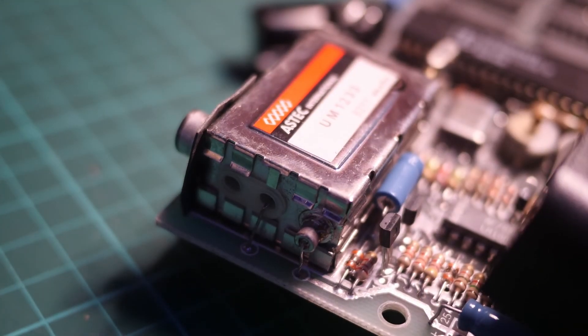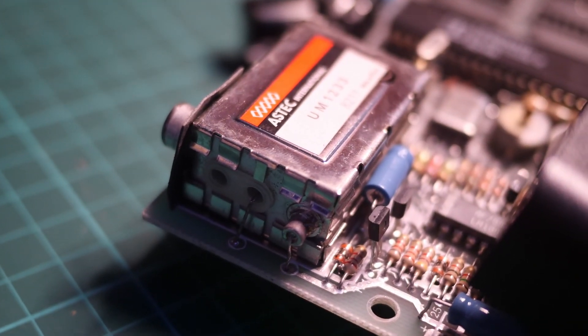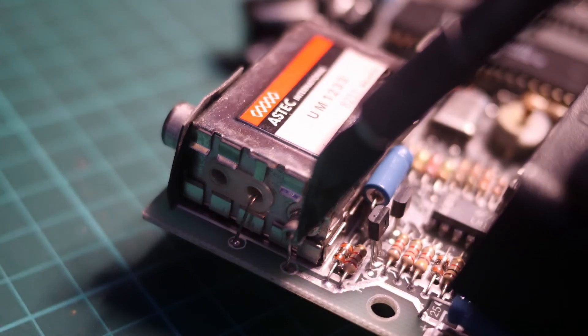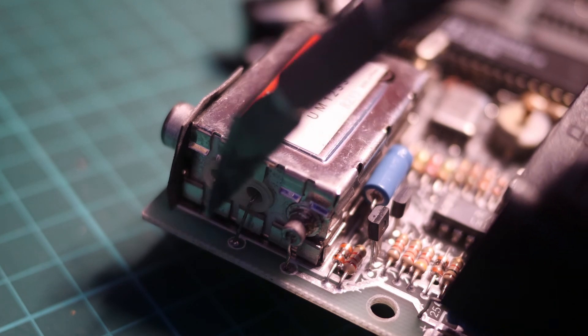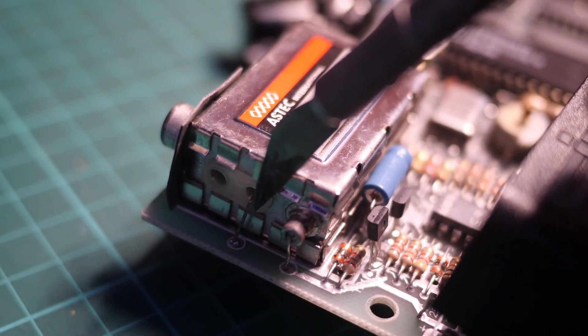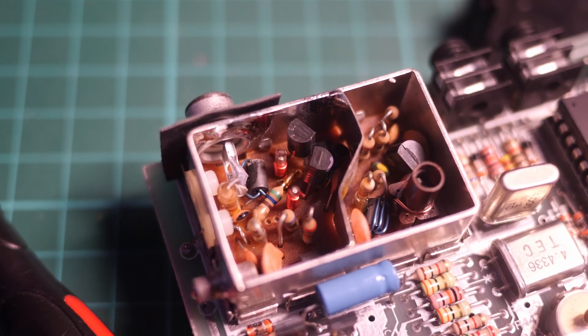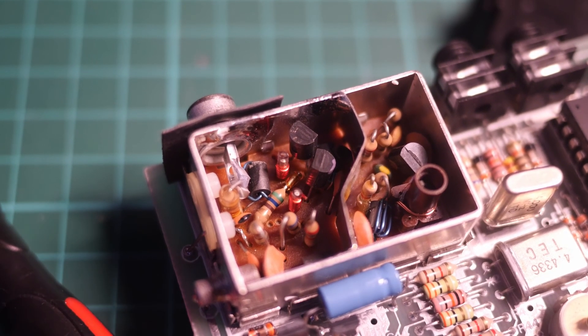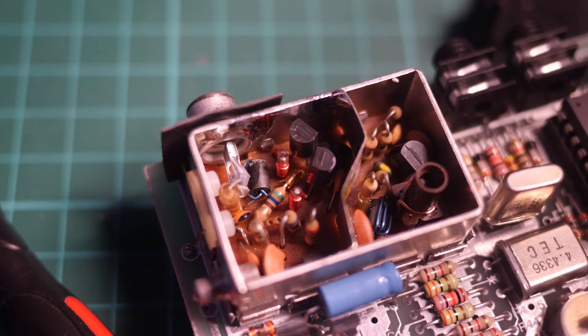The modulator is on the top left of the board. Here are the two wires that send the signal back and forth. We need to unsolder those and then unsolder the entire unit, removing it from the board. We'll use the modulator case itself to hold our composite mod. Inside the modulator, we can see all the electronics that convert the signal from the Spectrum into something that an older TV could tune into.